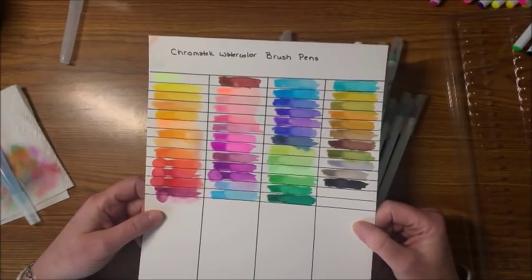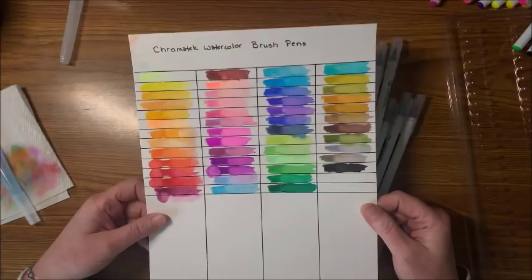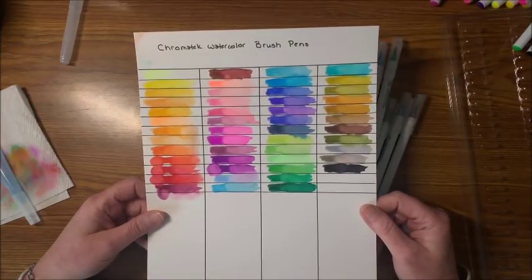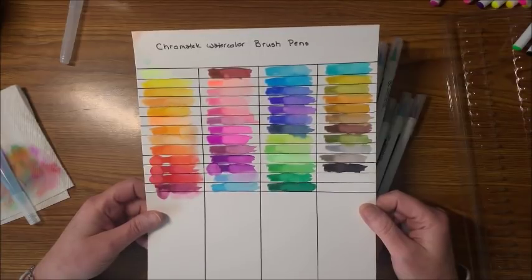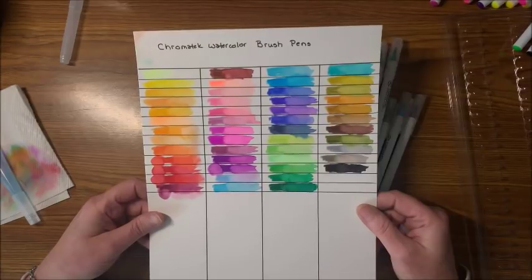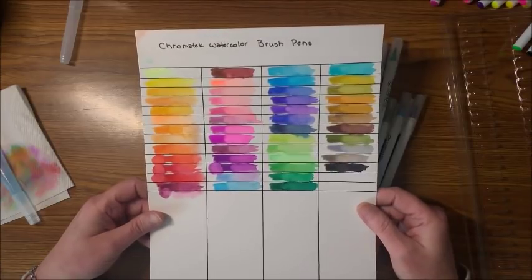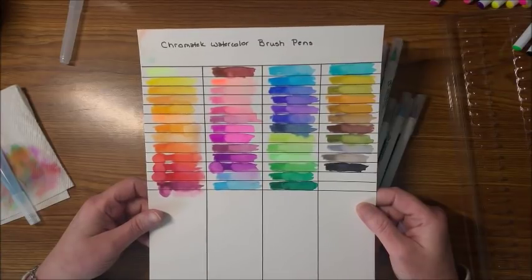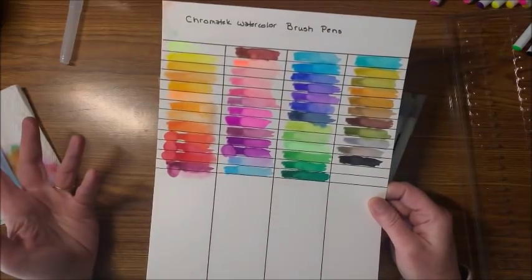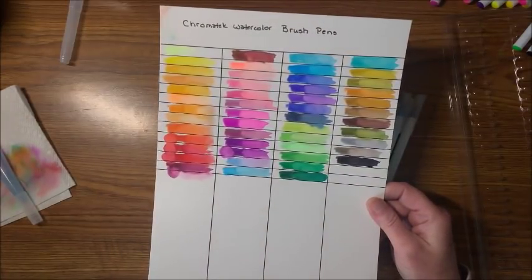So yes, this is all 50 colors of the Chromatech watercolor brush pens. I hope you liked seeing the swatching out of their new product — I think they're pretty awesome. I will leave links down below. I hope everybody is having a happy hump day. If you like this video, please hit that like button and subscribe if you are new to my channel. Happy coloring — bye guys!